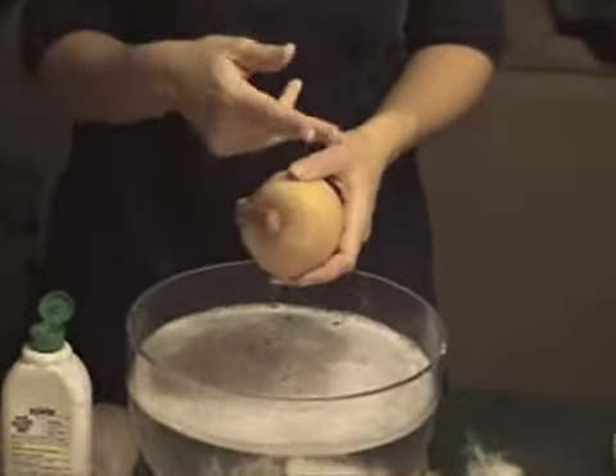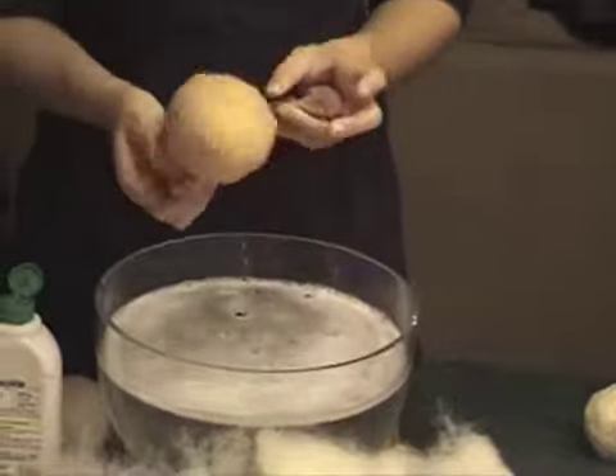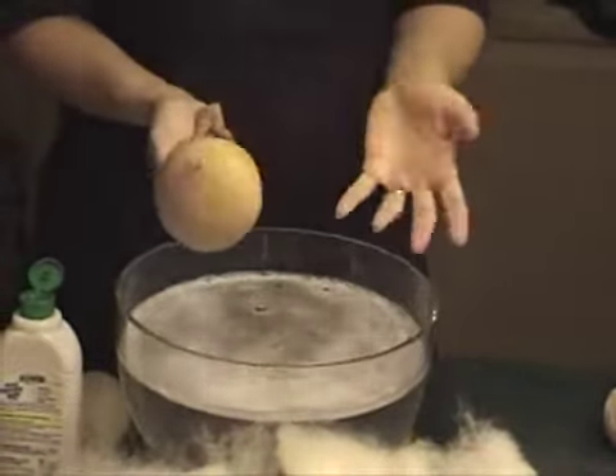Some people use a rubber band, but when you cut the rubber band off, you generally end up cutting through your stocking and you can't use it again.